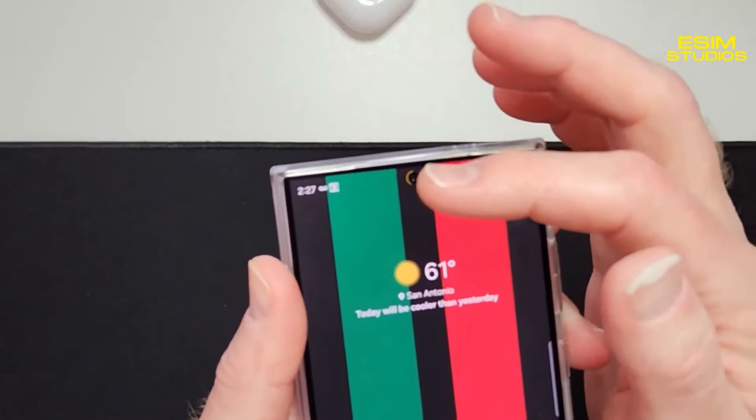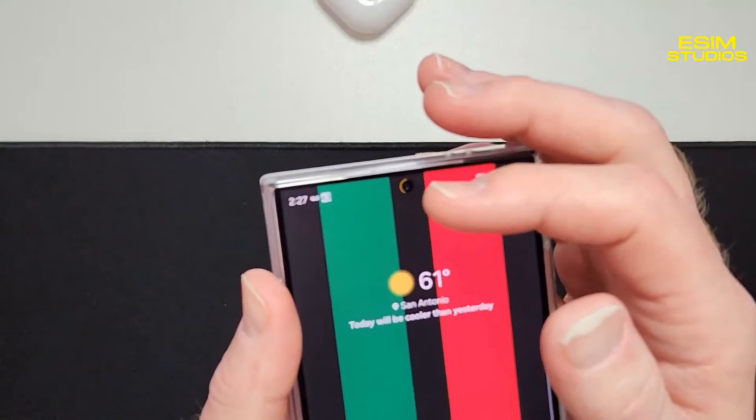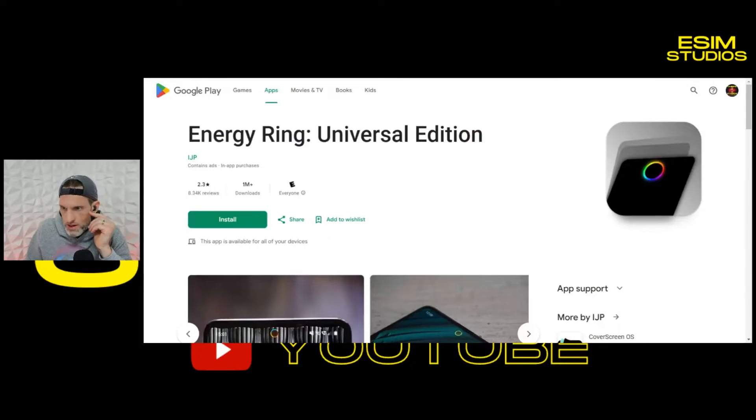It's so customizable — you can have it running clockwise or counterclockwise, and it has animations when it's charging, tons of cool stuff. Here is the application; I'm going to link this in the description. The developer is not sponsored, they're not paying me — these are just apps that I love that I'm presenting to you. I've used this thing for years.